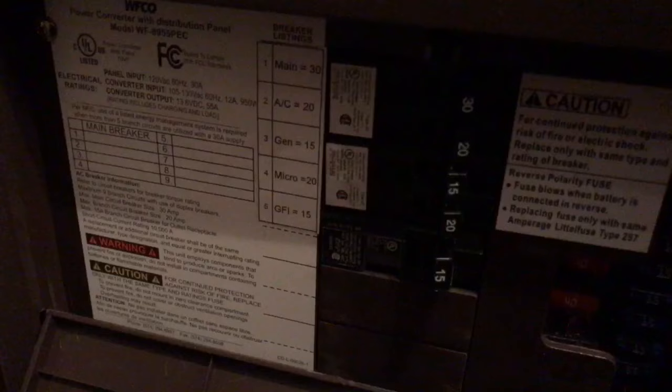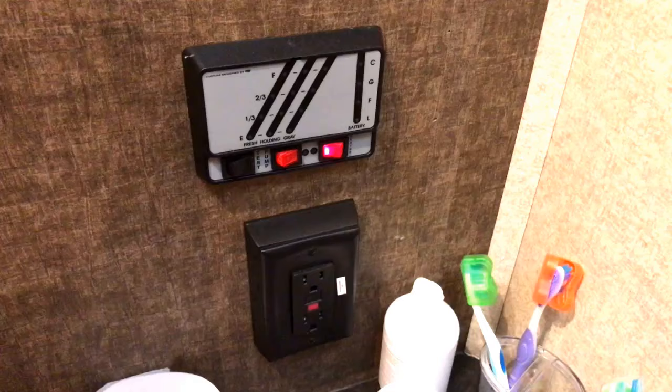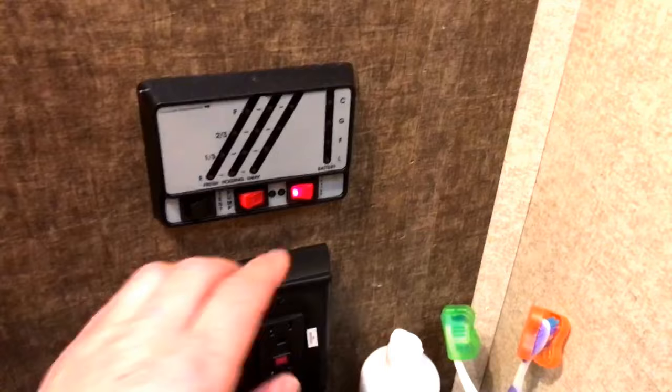Your breaker panel should look something like this, so locate it inside your RV and make sure none of them are off. If the one associated with your hot water tank is off, reset the breaker so it's back on, then come back over and try shutting the hot water heater igniter off and turning it back on — hopefully it'll work for you.